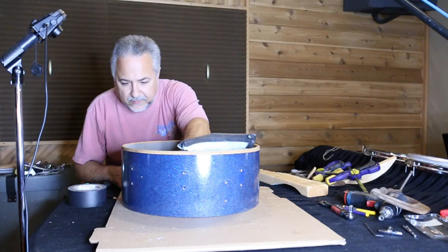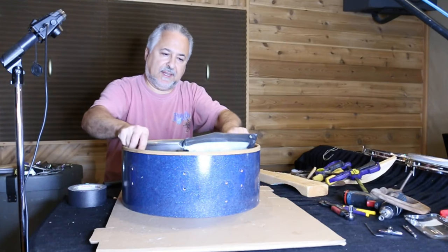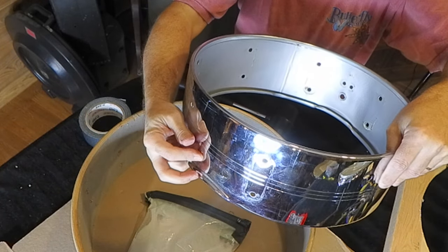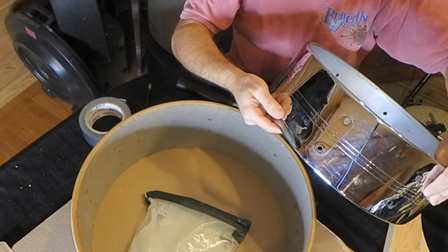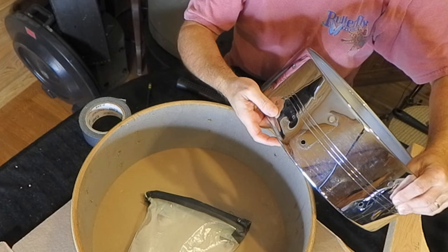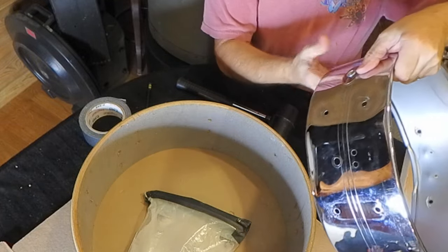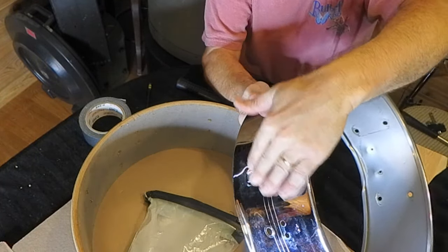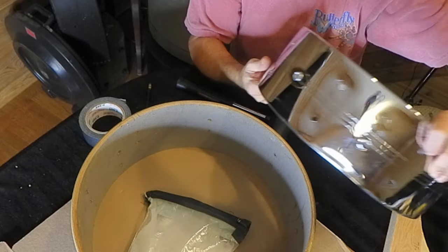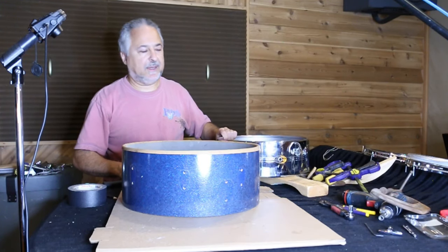I have a few more dents I noticed after turning off the cameras earlier — they're on the other end where the strainer butt is. These shells are so fragile that anything pressing against them is liable to cause damage. I'm going to take those out and then this one's looking great. That's the dent there that we had — it's pretty much flat. I might do a little more work on it, but I think we're in pretty good shape. I'll show you the drum again once I've got it all together, and maybe I'll do another video where I play it.